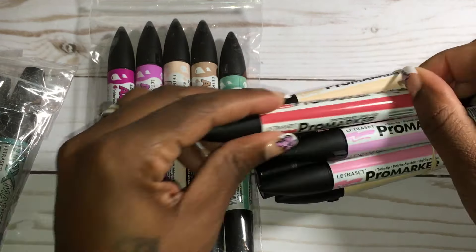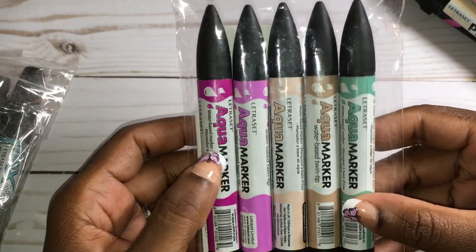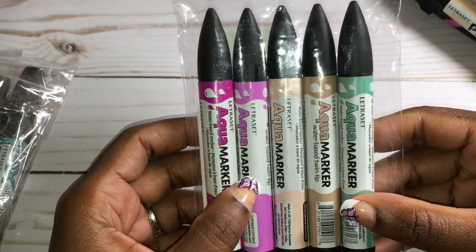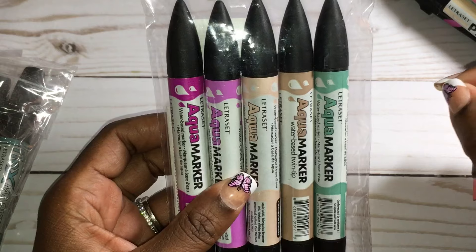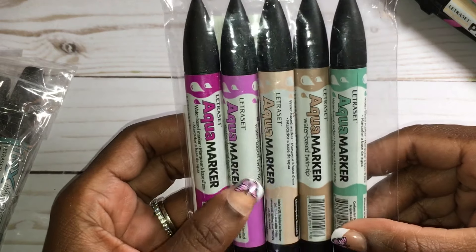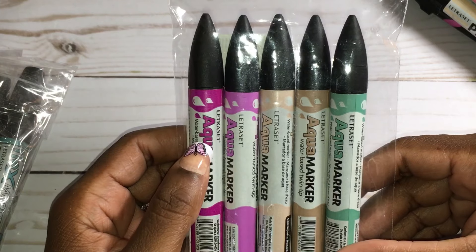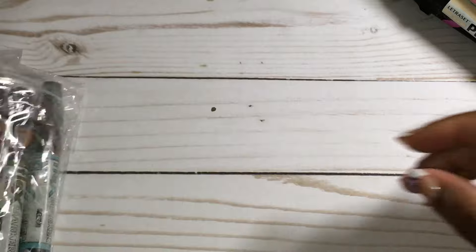I picked up the Aqua markers not knowing what they really were — just knowing the brand name. My receipt is back here because I was thinking about taking these back, but I think I'm going to give them to my daughter since she likes to do watercoloring. These are water-based markers — not alcohol markers. They work like watercolors where you put the marker down on watercolor paper and then use water to move the ink around. For $4.99 you can't beat it — it's like buying one or two markers in the store but getting five markers for that same price.